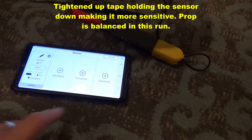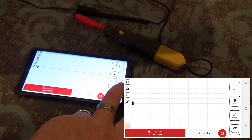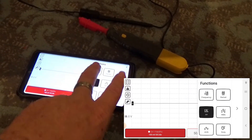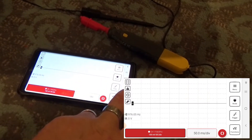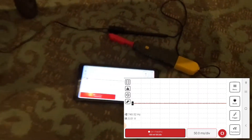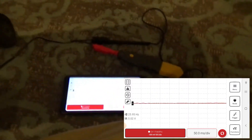Let's do another run here with the oscilloscope running. I'll start a screen capture, make sure our peak-to-peak voltage is on, and let's go ahead and look at frequency. Now I'm going to run the throttle up and we'll be able to see the vibration.